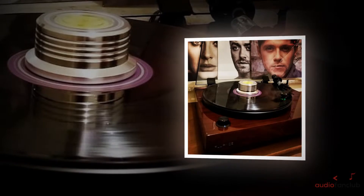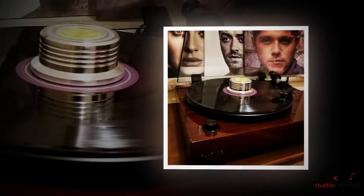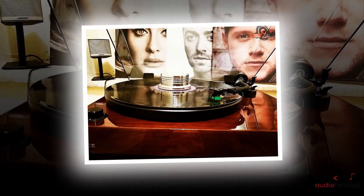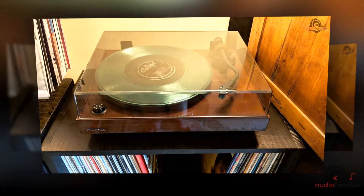Welcome to AudioFanClub.com, where we're talking about the Fluence RT81 High Fidelity Vinyl Turntable Record Player. Are you looking for something simple, the best to use, and also very affordable? If you are looking for something which not only looks great but also gives you the best sound experience?